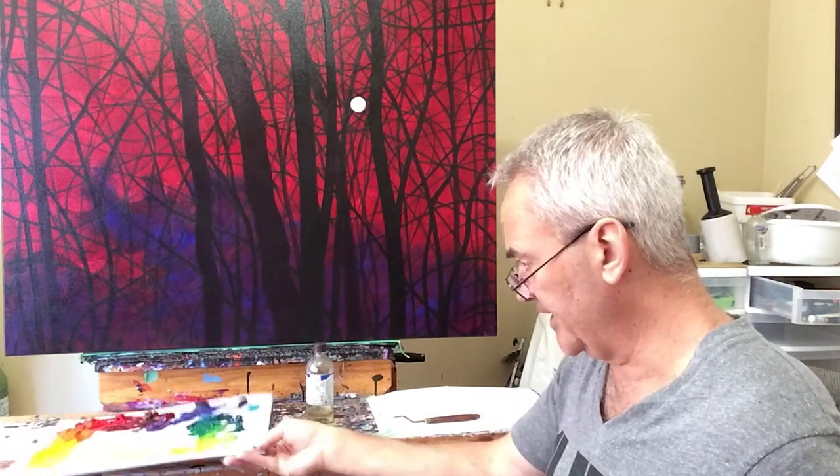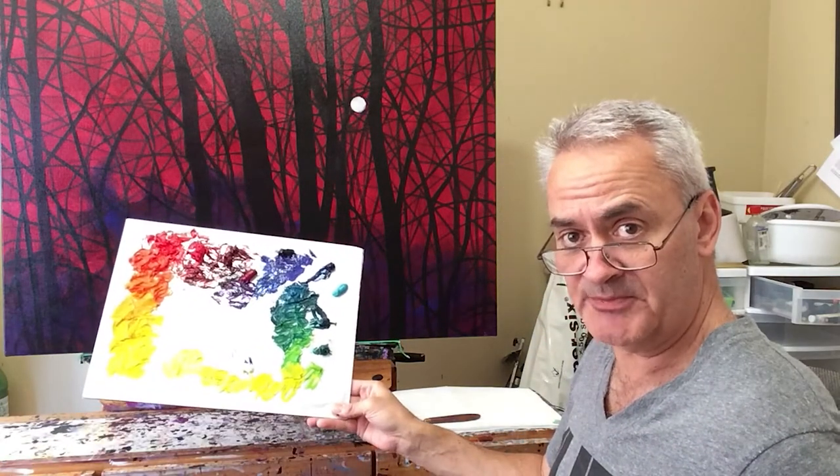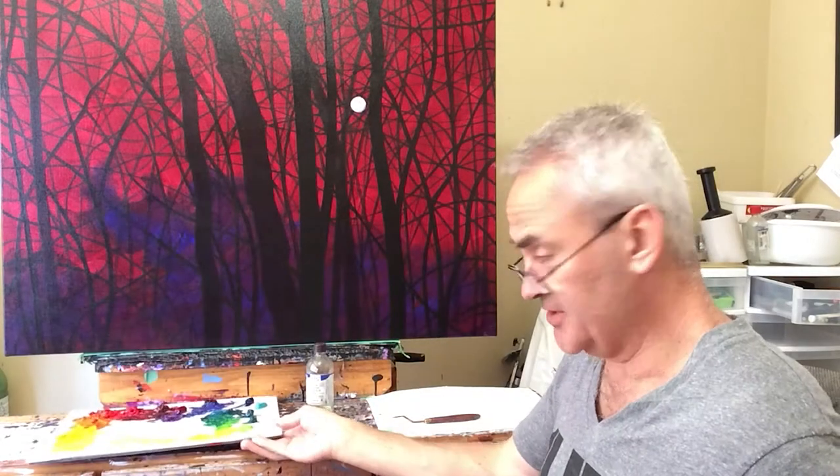Now I've squeezed out my colors and kind of mixed my palette. These are the colors that I'm going to use for the foliage — the foreground and kind of mid-ground foliage. And as usual, I'm going to block in my foreground foliage first, then my mid-ground foliage, and then I'll come back in and paint the sky. But let's go to the time-lapse now to see me actually do that.